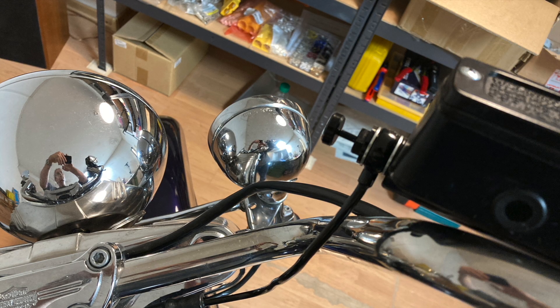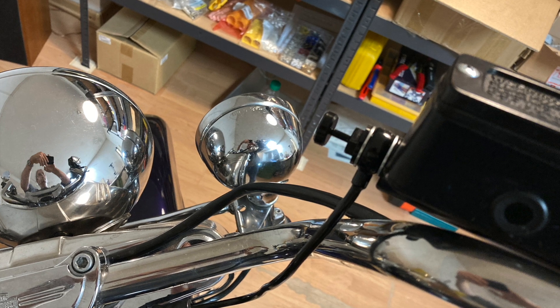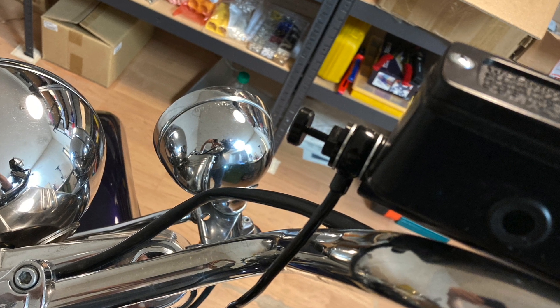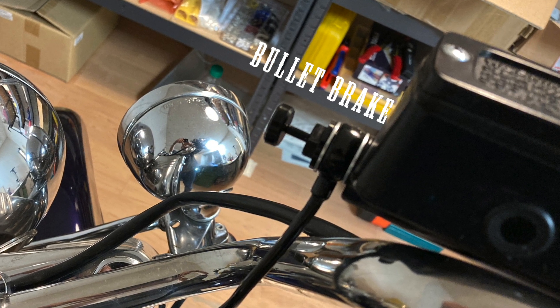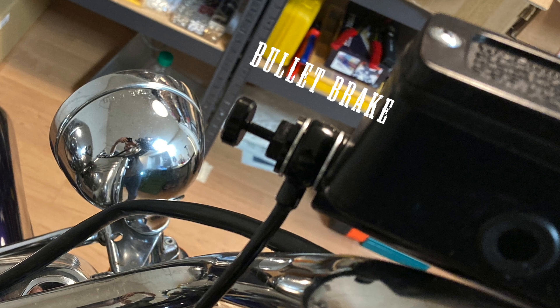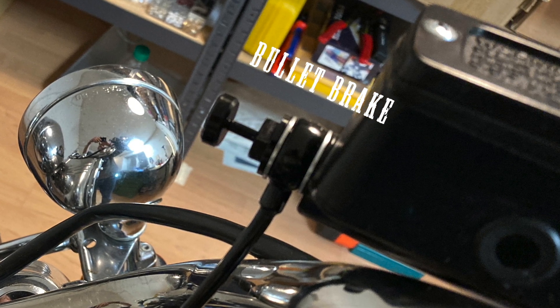The problem with electric motorbikes is you can't put them into gear because there is no gearbox, so the bike will roll away when you leave it. The solution is the bullet brake: you pull your brake handle, push that button, and your brake will be engaged for a very long time. It is also useful for normal motorbikes.